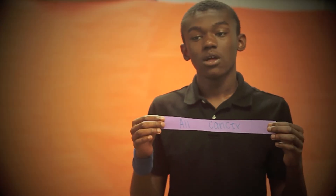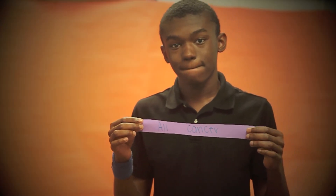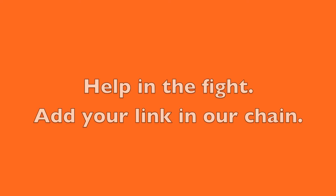This one is for my teacher. This is for my grandfather. This is for my grandfather.